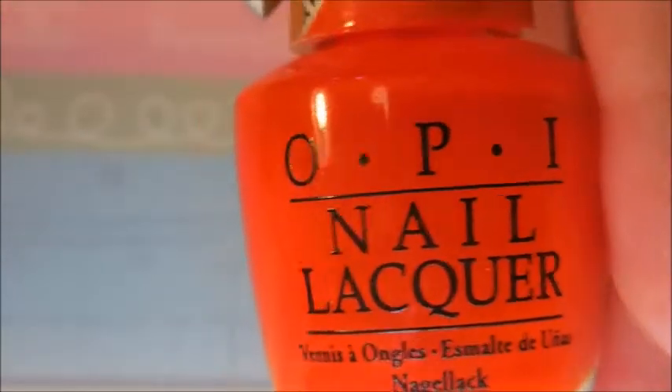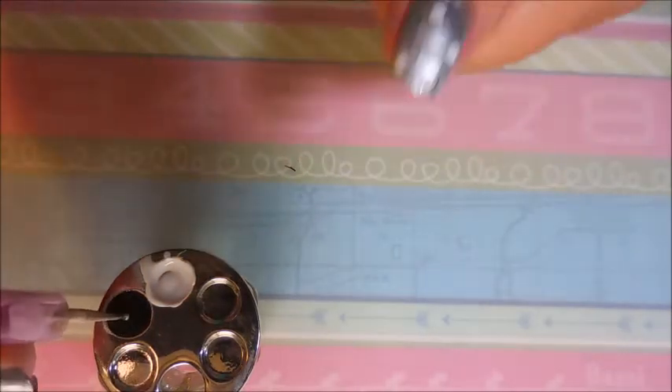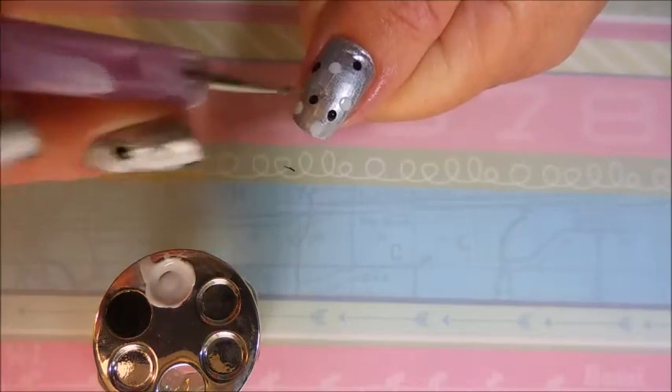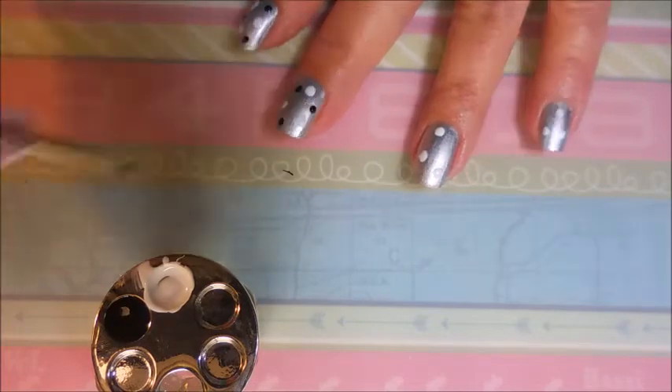I'll be using this little finger palette — I can't wear it on my finger, it makes me crazy — and some dotting tools in a couple of different sizes. This is OPI Color Paints called Chromatic Orange. I have painted my base coat and base color on, and I'm going in with the bigger end of my dotting tool with the white paint, putting a couple of dots on each nail. Now I'm going in with the black with a smaller dotting tool on all my nails, building this manicure up from the bottom to the top.